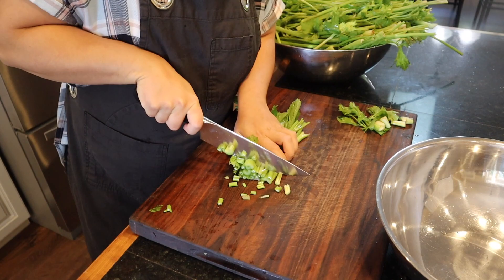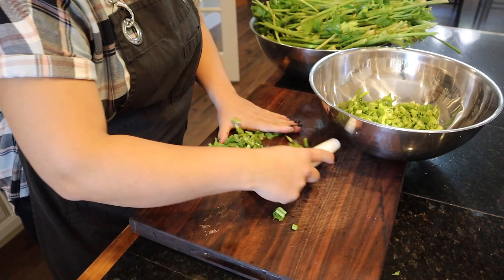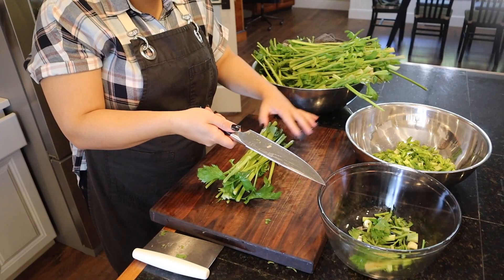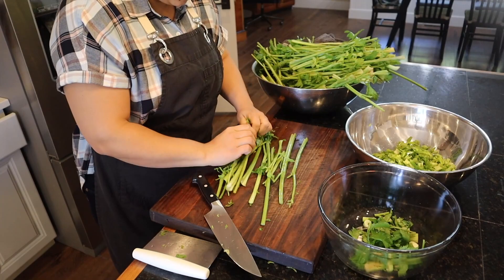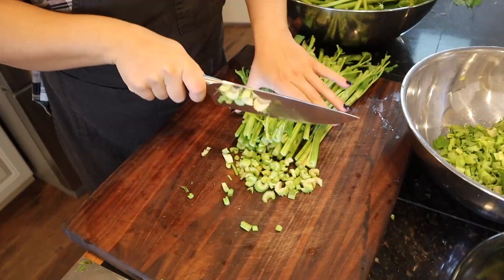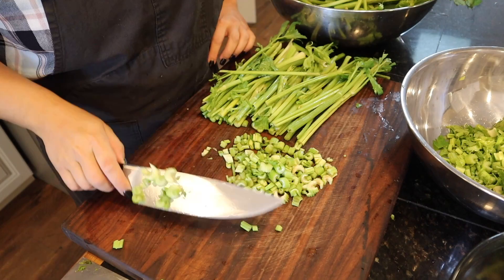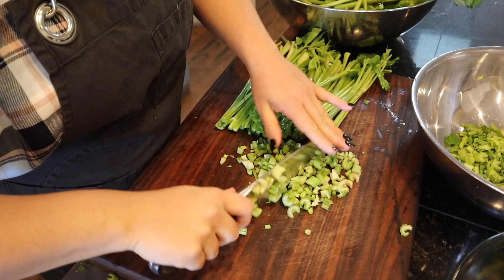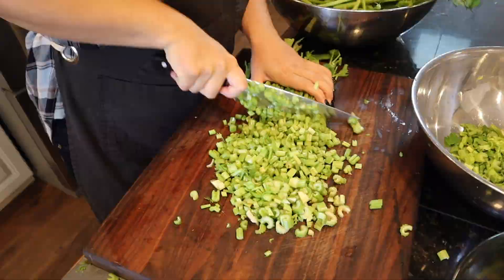We're going to chop this up and put it into a bowl. We have our compost bowl and our preservation bowl. When I'm doing food preservation, one of the main things I think about is how I want to use that product when I go to cook with it, and I want to preserve it in a way that's conducive to that. I'm going to preserve 99% of this for things like soups, chilies, shepherd's pie, and chicken pot pie — and I personally do not like huge chunks of celery in those.